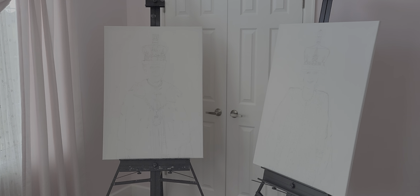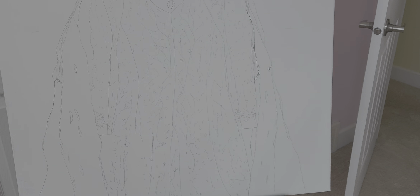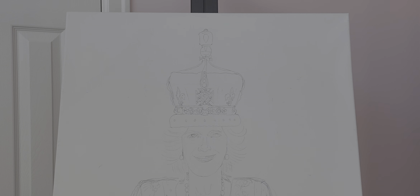40 inches high by 30 inches wide. So I have sketched it out, just a basic sketch, roughed in. Same with Queen Camilla, just roughed in.